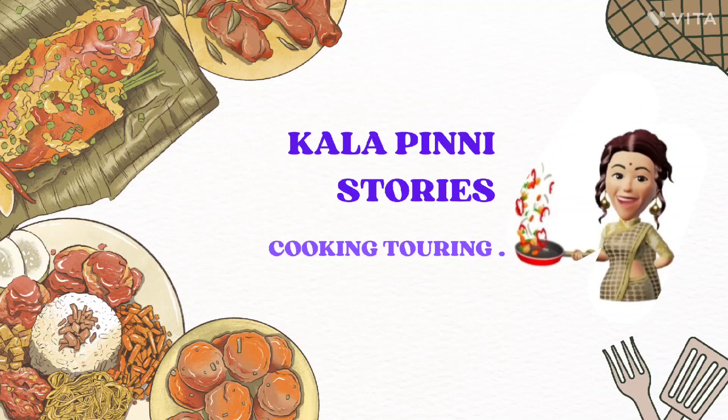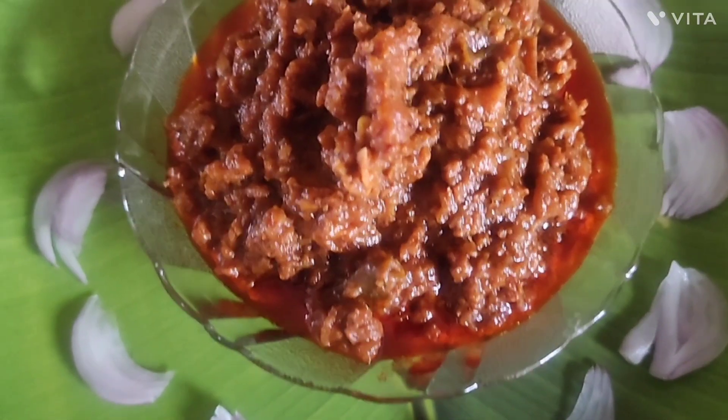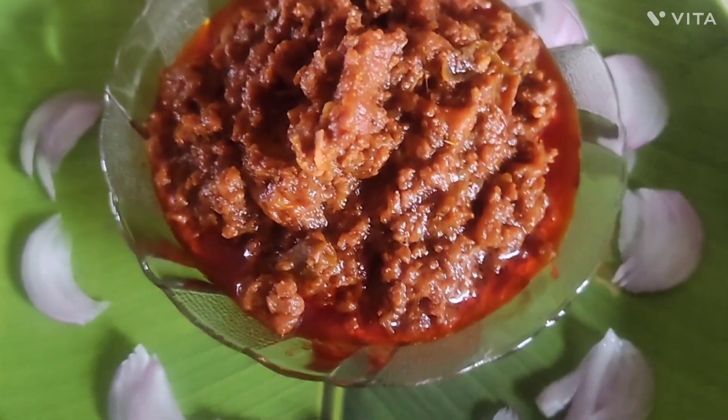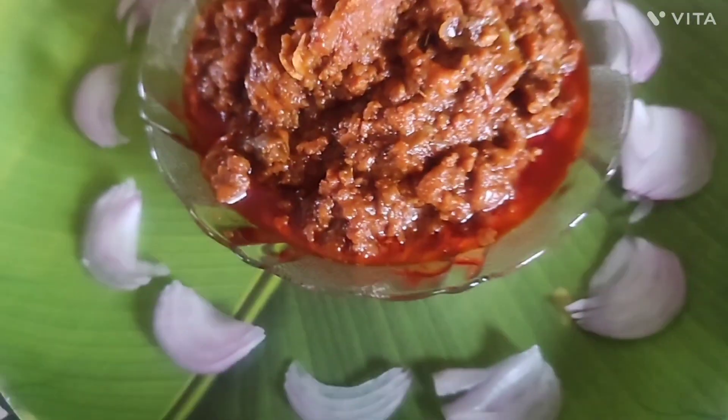Hi, welcome to our channel. Today I am going to try all kinds of kai ma kora and kora.